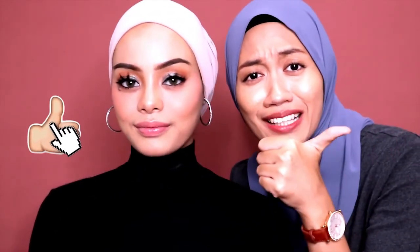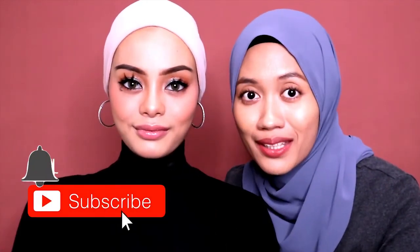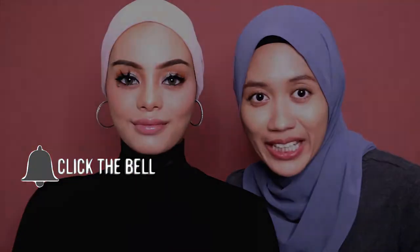So what are you waiting for? Please get your Crizen foundations exclusively at selected Guardian stores or log on to www.crizen.com. Alright guys, that's it for this video. If you like this kind of video, please give it a big thumbs up, share with your friends, and consider subscribing. Don't forget to turn on the post notifications. I'll see you next time. Assalamualaikum and bye!